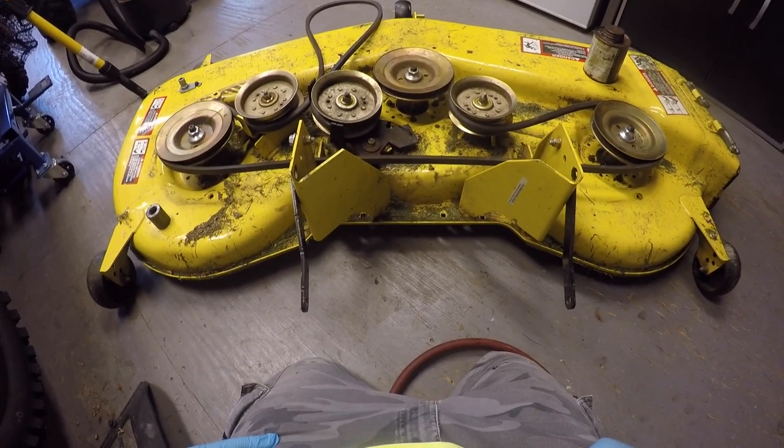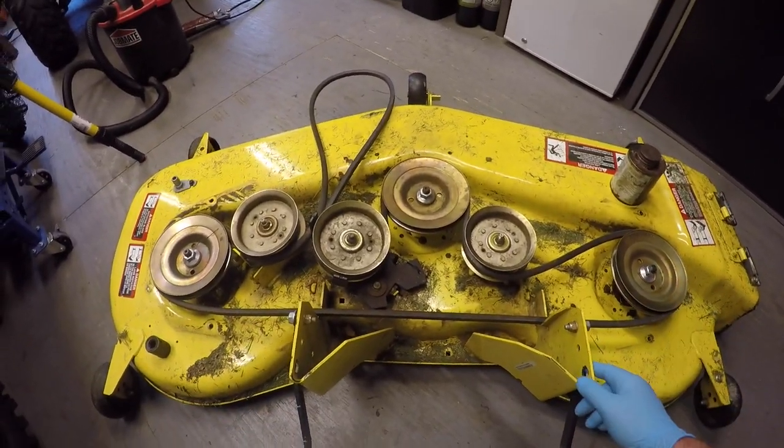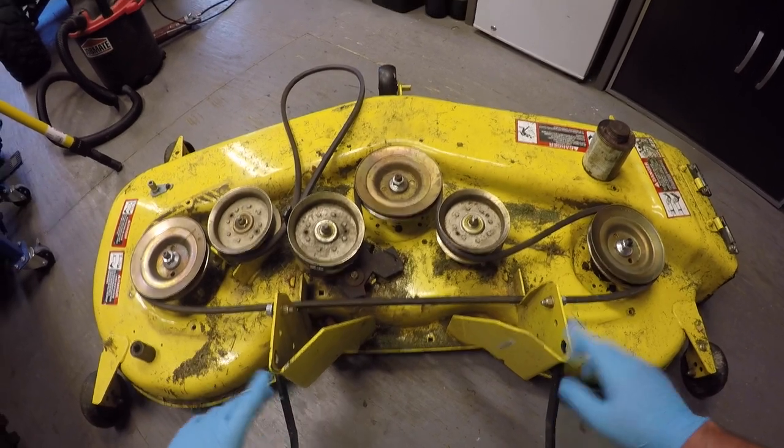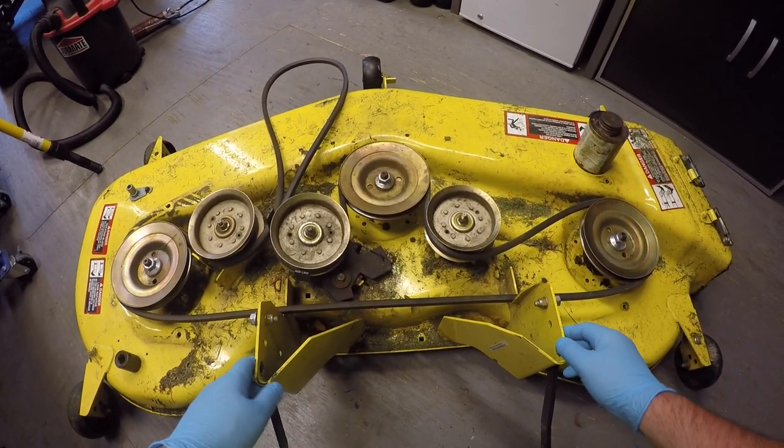YouTube Biker Mike here coming back at you with another one. This video is going to be on doing some mower deck maintenance on my John Deere D170, but this will probably be very similar to a lot of John Deere models.